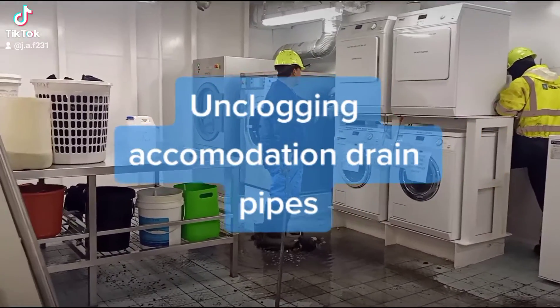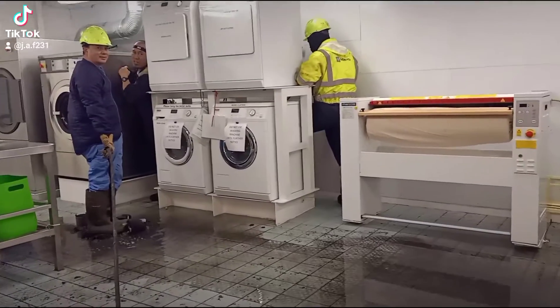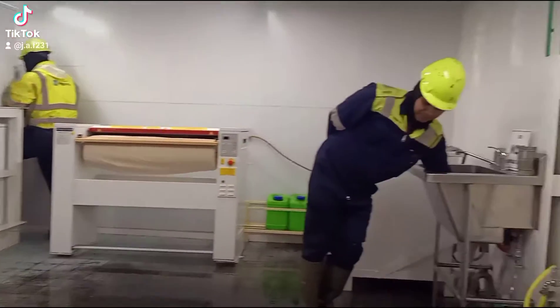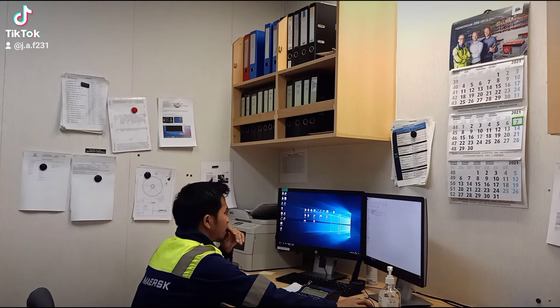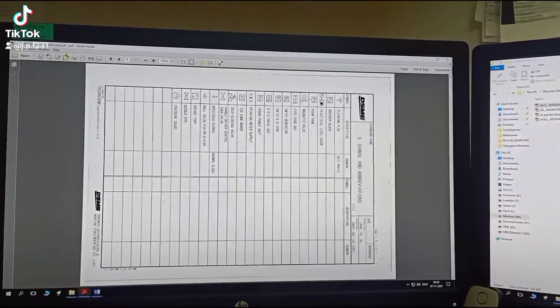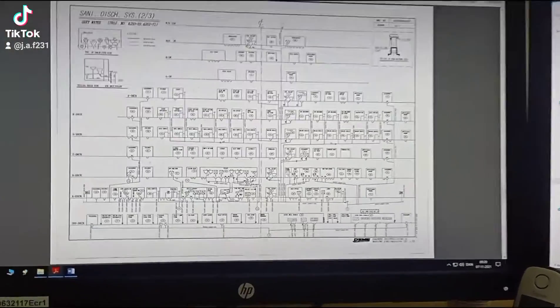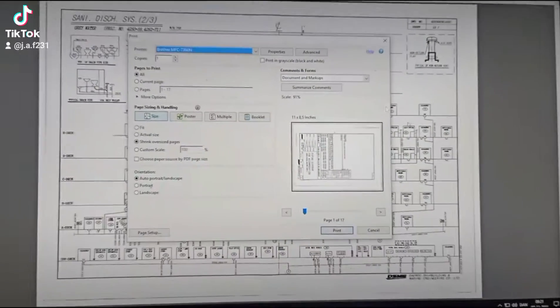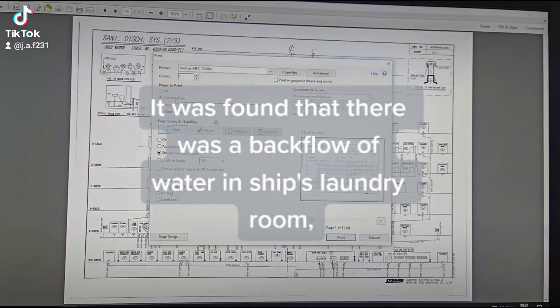Unclogging accommodation drain pipes. The fastest way to locate the drainage that's been clogged is to check the piping diagram for accommodation. It was found that there was a backflow of water in the ship's laundry room.